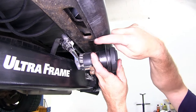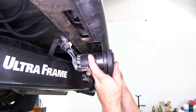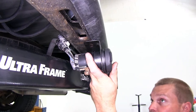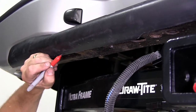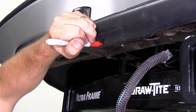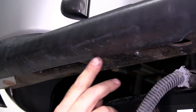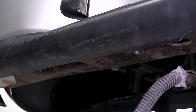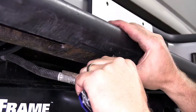We're going to need to trim just a little bit of this plastic portion to allow the bracket to sit up flush against the bottom of the metal part of the bumper. We'll go ahead and do a quick paint mark here. We'll need to trim this small area out right here for the bracket to sit up against the bumper. Go ahead and take a razor knife and trim out that section of plastic.